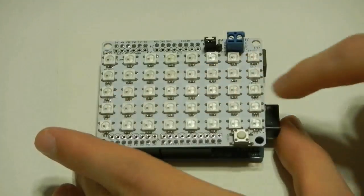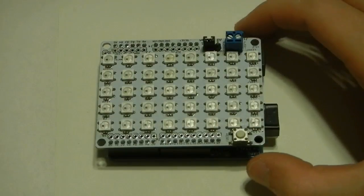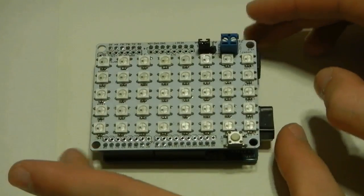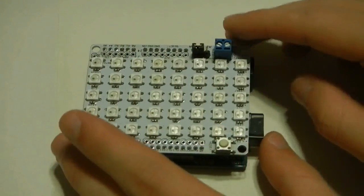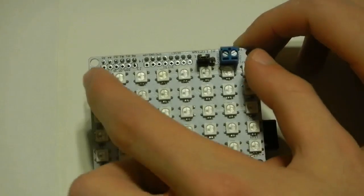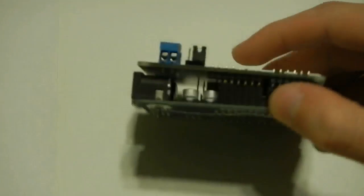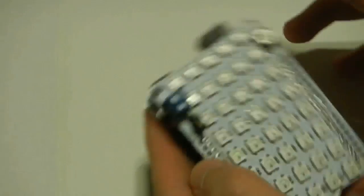So all of these LEDs are, in fact, daisy-chained together using the same data shifting that's used in the RGB LED strips. And these shields themselves are actually able to be scaled upon as well, like the strips, because the data out pin is broken out here. And you can add an external power supply via the little two screw terminals here.